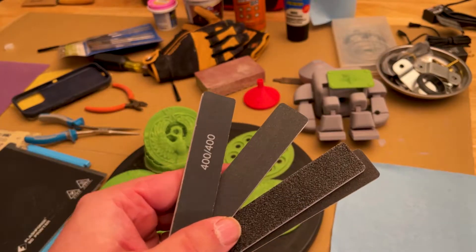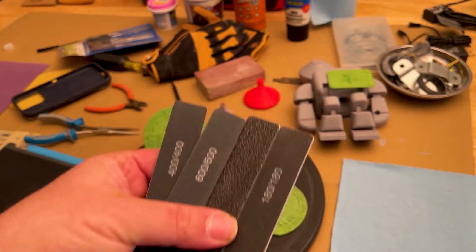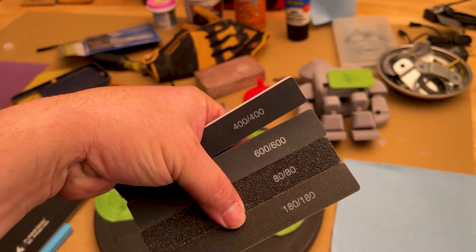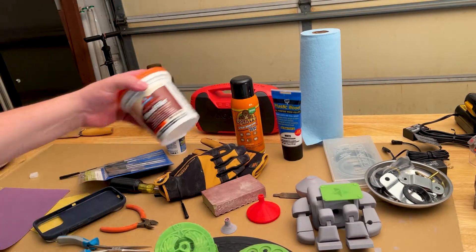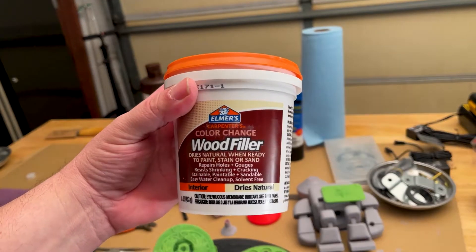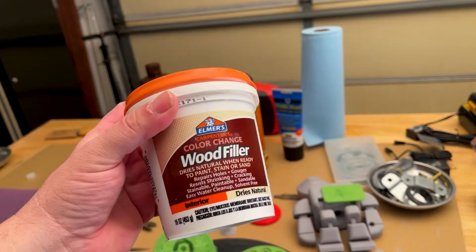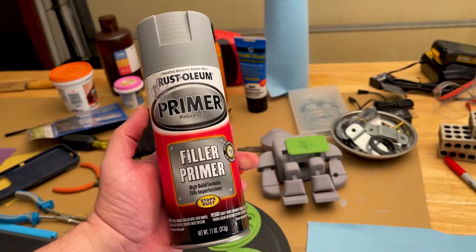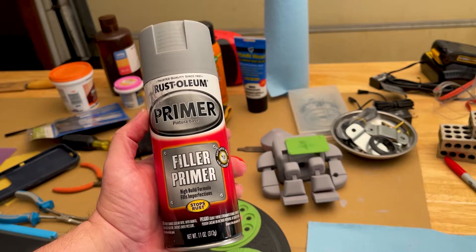I did buy also these sanding sticks — they have their different grits printed on them, so those are for getting in little nooks and crannies. Those are handy on the MakerBot build. I've been trying to work with less toxic fillers like this wood filler right here. It works pretty good. I can see why people might want to go with something more like Bondo, but I don't really want to be around those kinds of fumes just yet. This is the filler primer that I've been using for filling in spaces on my prints.